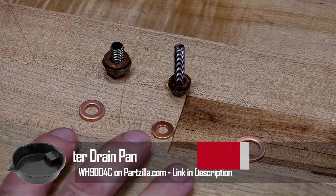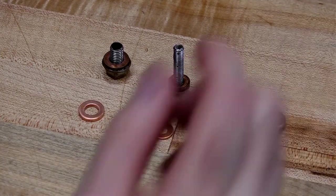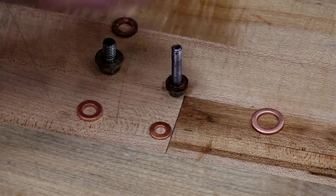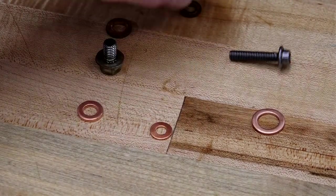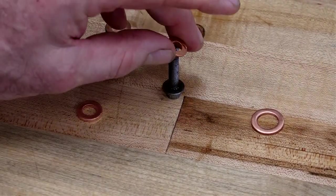Now you'll notice you've got three crush washers and yet we only have two bolts. What's the third one for? Well this particular oil change kit is also used for the Star motorcycle line, so don't let it bother you. We don't use that one particular crush washer — we're still good to go.